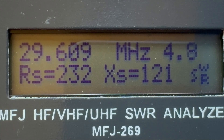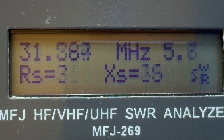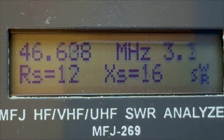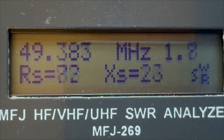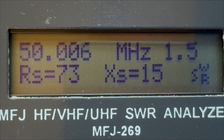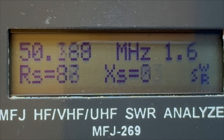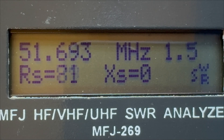The last one is 6 meters, 50 MHz. That band is 50 to 52 MHz I believe. Reading at about 50 to 51.5 to 52 — okay, that's looking promising, that's pretty well tuned.